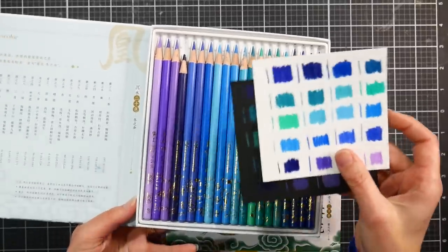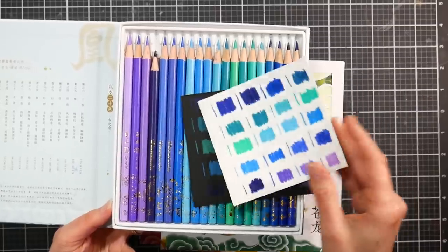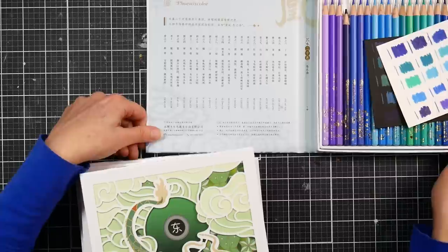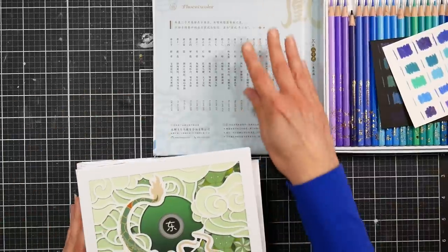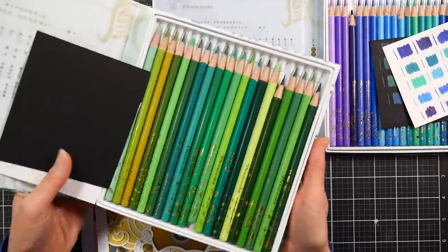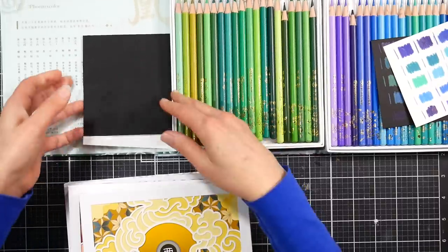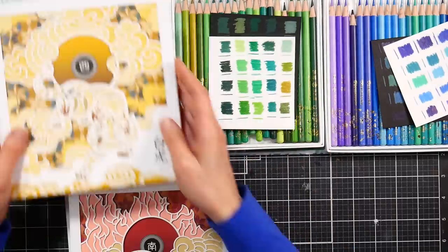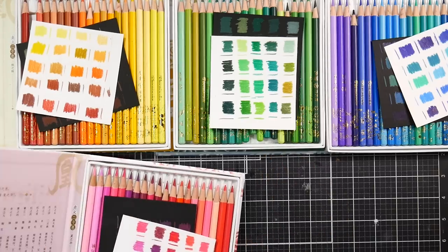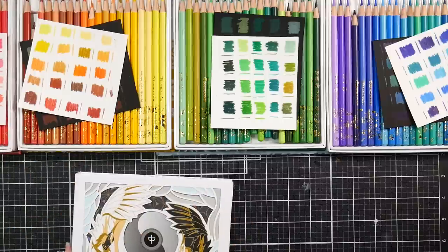I actually went through and swatched each color, each color family, so you'll be able to see how they look on white and black — we'll get to that in a second. What I like to do is lay them out. I don't have that much space to zoom out on, but instead of taking the trays out I nestle them into one another so I can have them on my table without taking up too much space.